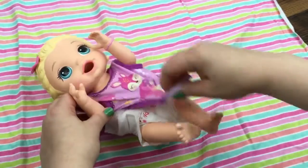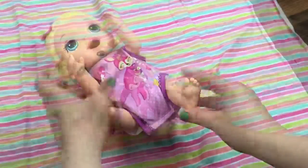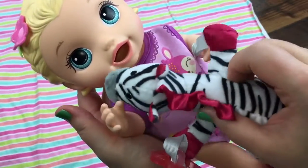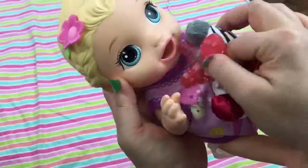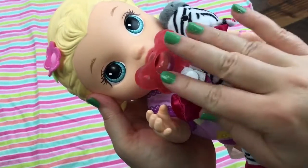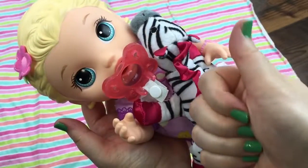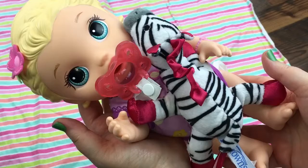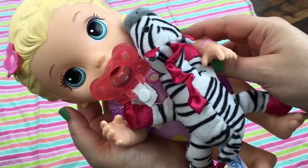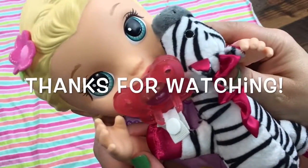Good girl. Come here, sweetie. You did so good, sweetheart. I have your little lovey zebra — it's your little pacifier. I think she's ready for a nap. What do you guys think? Alright guys, please give her a big thumbs up and share this video with your friends. Go ahead and subscribe if you're not already subscribed. Thanks for watching. Say bye — bye!